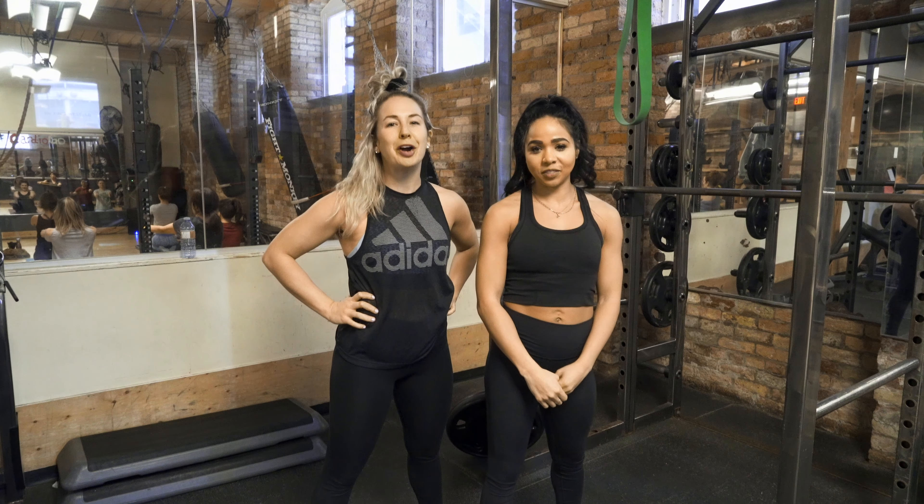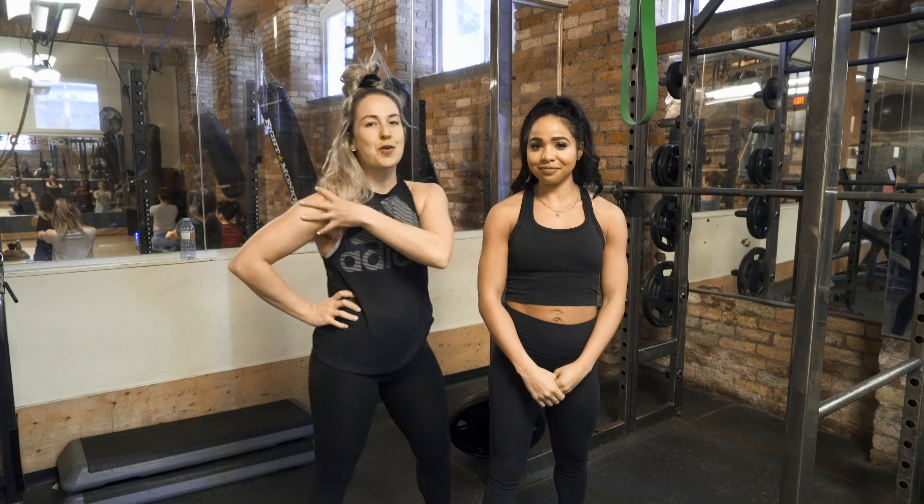What's up guys? We're gonna take you through our four-part mobility exercise for the shoulder.